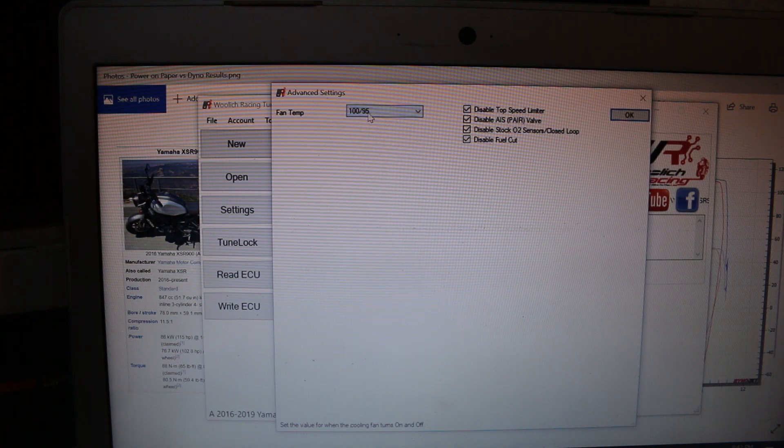Other items: nag-disable kami ng top speed limiter — kasi sa dyno, nasa 225 lang yung speed limiter, so din-disable namin sya. Tapos yung pair valve, dun sa popping sound, din-disable din namin. Auto-sensors, din-disable din namin ito — narrowband lang yung auto-sensors na nakalagay. At yung fuel cut — ito yung pagka nag-off ka ng throttle, ideally is zero yung supply ng gas — din-disable din namin yan.